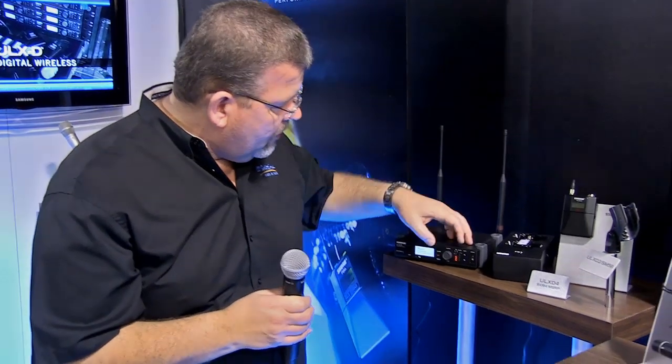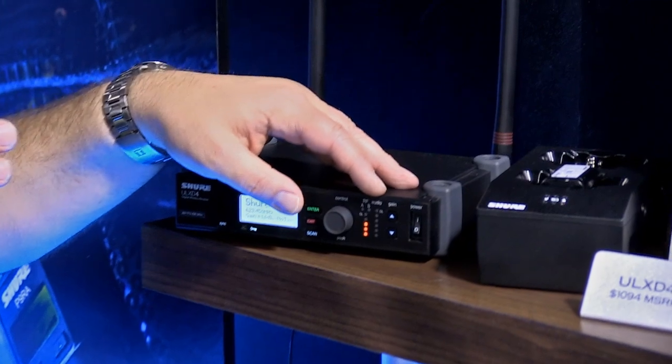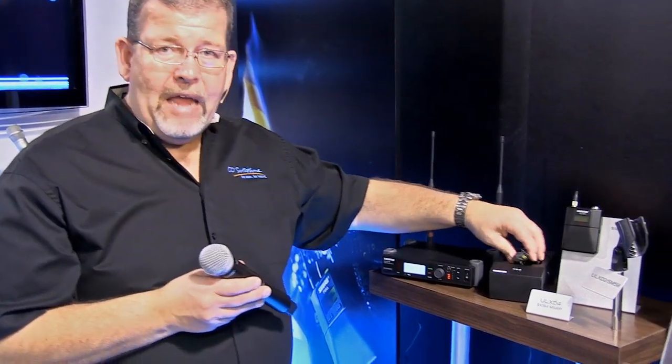You do have a wide range of volume adjustment at the receiver, and you can adjust your output level to match your input on your console. Nobody else has this kind of feature where you can just give the talent, the singer, whoever it is, the microphone, and the input level will automatically adjust. The other feature that they have is an incredible battery system.